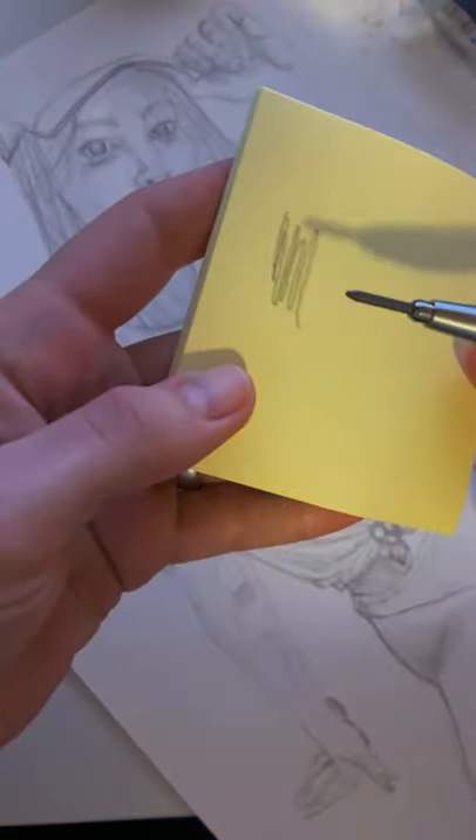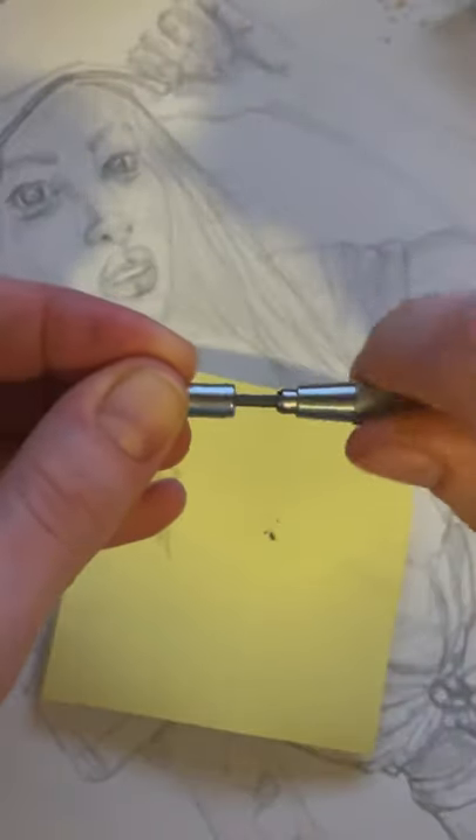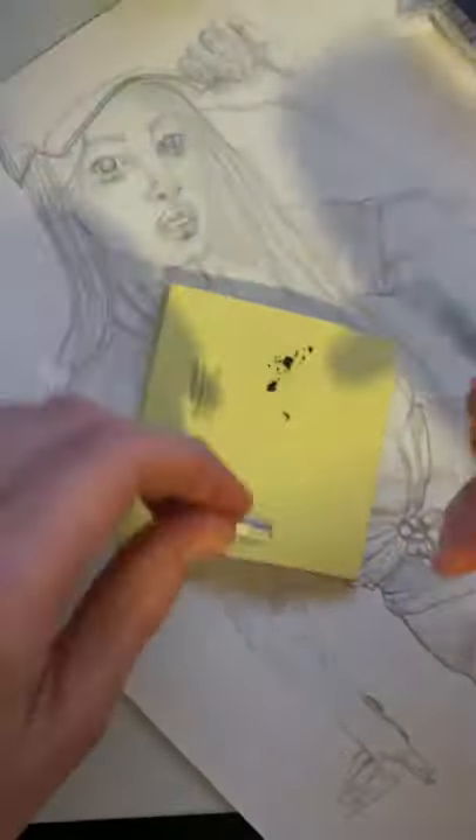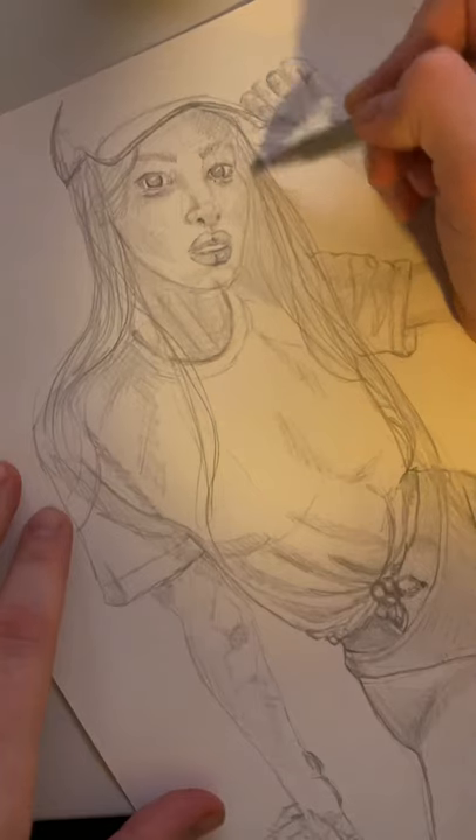Do you have a pencil like this? Here's how I sharpen it. Did you know that that end is a sharpener? So you can simply put it in, turn it, dump out all of those little shavings, and you already have a sharper line. I just love these.